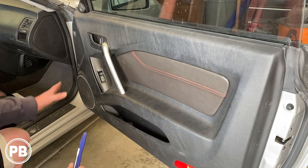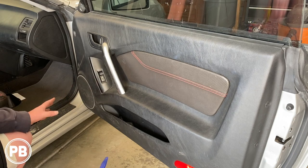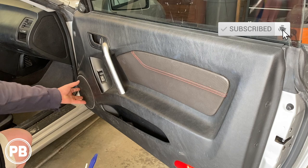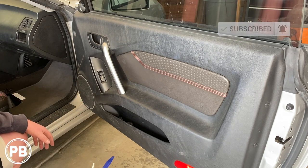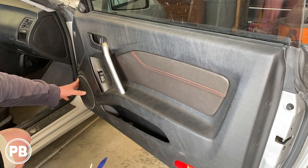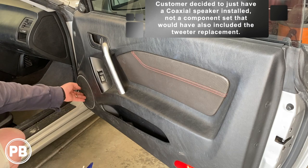Now as we get started here, first and foremost, this panel needs to come off. Now depending on your trim level Tiburon, you may have a tweeter and a speaker, or you may just have a mid-range here in the door — it just depends on what configuration you're going for. We do have the component factory setup; however, in our install today, we're just going to be replacing the mid-range down below.